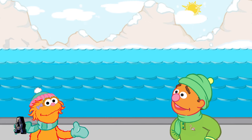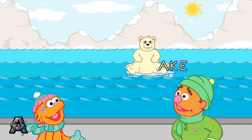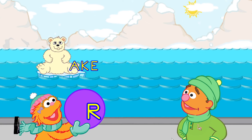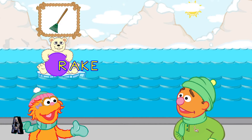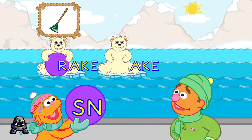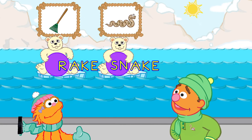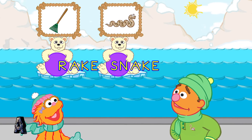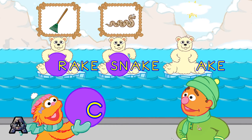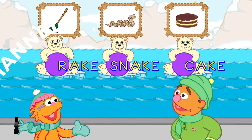Let's meet another Polar Bear Cub family. Look, here comes the 'ake' family. Good throw! Good throw! That's the word rake. Yeah! That's the word snake. Alright! You made the word cake.